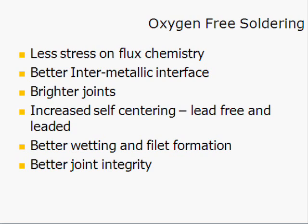Lead-free joints are typically quite dull, but they will appear brighter as a consequence of the vapor phase process than they might in a normal convection reflow system. Within this environment, no oxygen means greater surface tension. Greater surface tension means the effects of self-centering are improved, which in turn leads to better wetting and fillet formation, and all of the above give us much better general joint integrity.